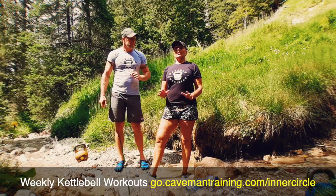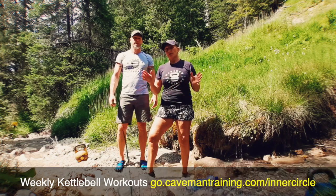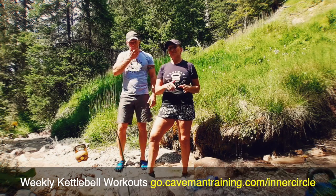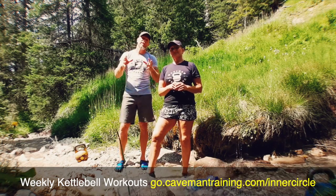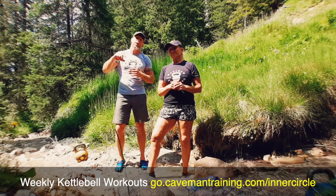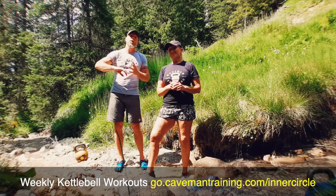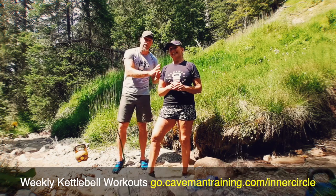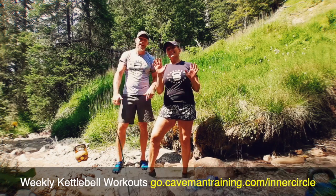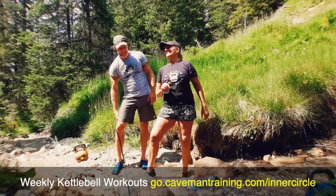We just want to get you into kettlebell world and starting your kettlebell journey — remember there's always something for you. Hope to see you there — Caveman Inner Circle. Visit go.cavemantraining.com/inner-circle. Hope to see you there guys, see ya! Thanks guys — and that was us from Austria. We'll see you again for our next workout in Italy.